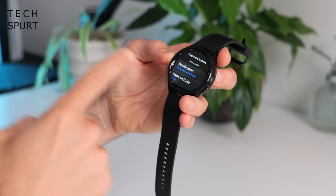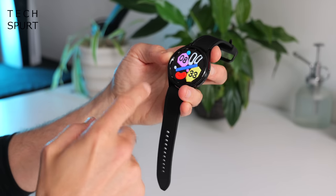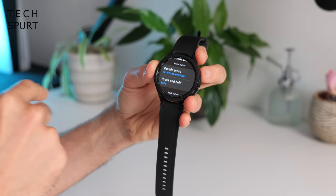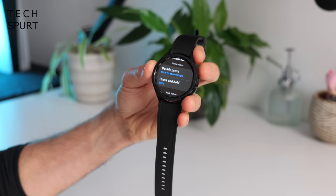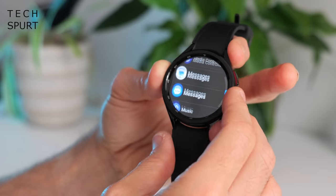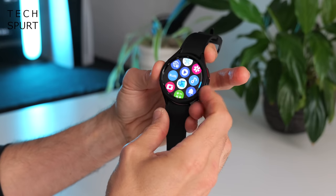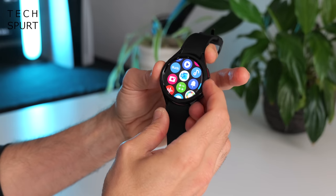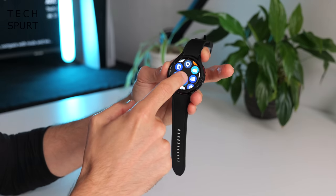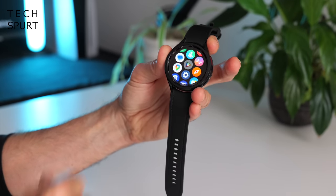You can also customize the Galaxy Watch 6 Classic's dual buttons. By default, a tap of the top one returns you to the home screen and a tap of the bottom one goes back in any app, but you can customize what a double push or long press of the home button does — for example, opening your favourite app. Swipe up from the home screen for a full list of all installed apps, which you can reorder in the mobile app or by long pressing in the menu. You also have full Play Store access to grab more apps.